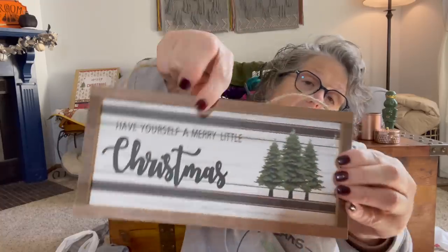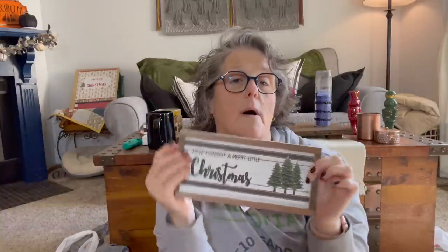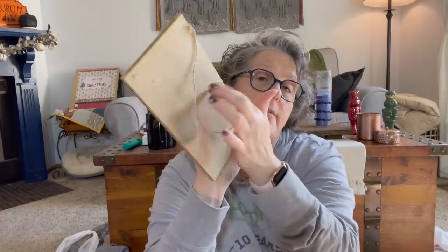Same thing with this little sign — I think this is going to be perfect for a tiered tray. My tiered tray is pretty big, so this will be excellent on the front. It says 'Have Yourself a Merry Little Christmas.' You could obviously pop this out and put anything you want in it, but I think it's pretty perfect the way it is. It has some glue on it, but I don't care — you'll never know. They're just wood signs. I'm trying not to buy too many wood signs because I don't typically use all the ones I get.